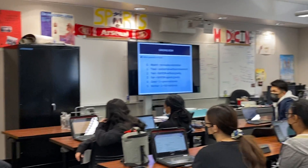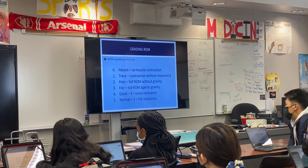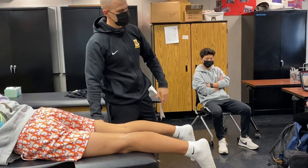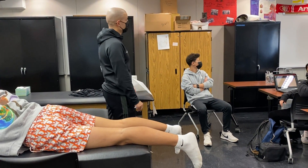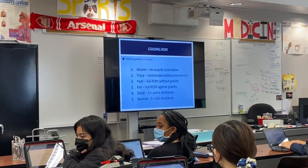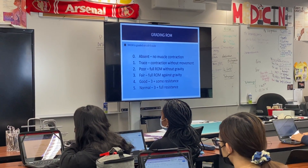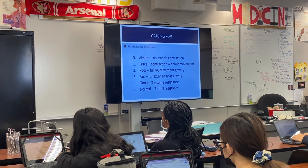Grade 4 would be resistance, so it would be RROM — resistive range of motion. Go ahead and point your toe again, and you resist going through it, which means you're testing the integrity of the muscle a little bit more. If they're able to do that without pain, or even with pain, you're starting to rule out a higher-grade injury — narrowing it down to a grade 1 or grade 2 level.